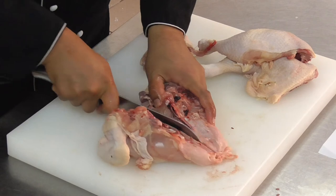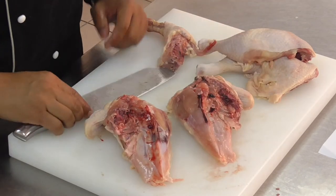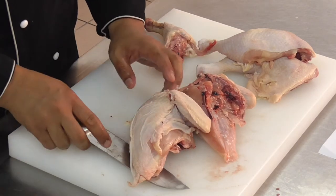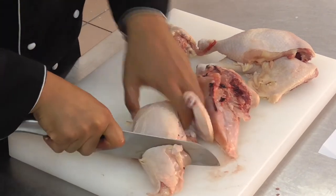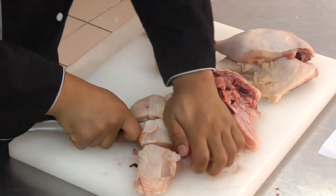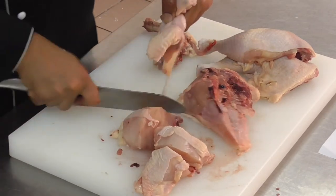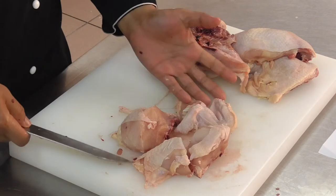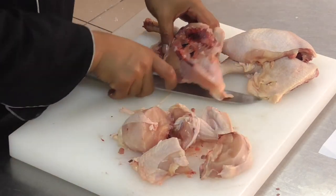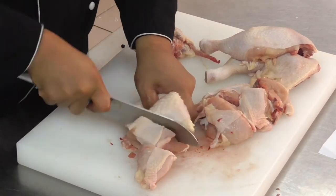Then you cut through the breast into two sections. It's optional for you to cut it into five sections or three sections, according to your preference. With one section of breast chicken, you can get four or five sections of chicken cut. Repeat the same thing with the other side of chicken.